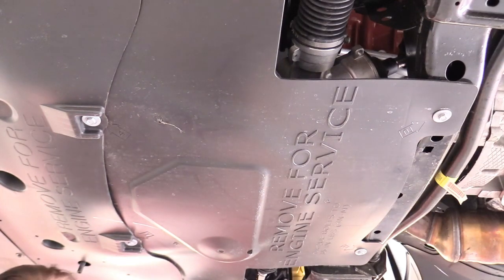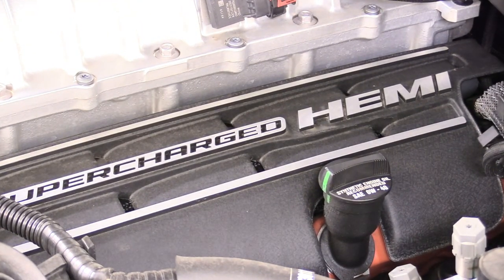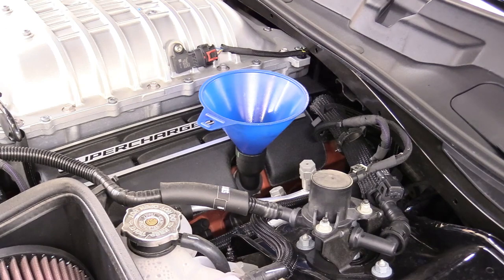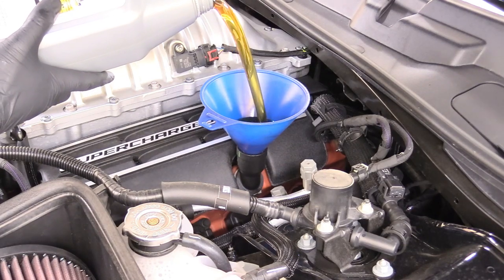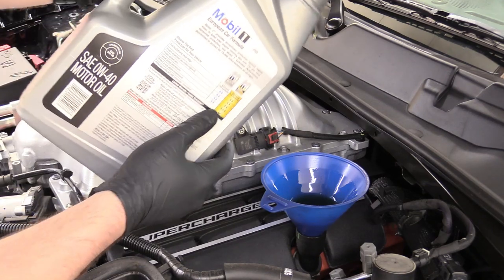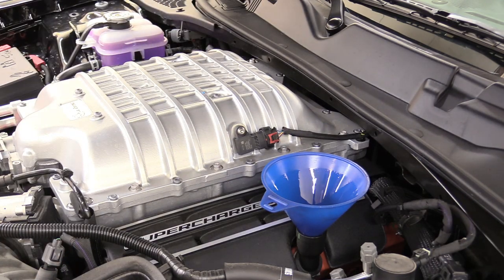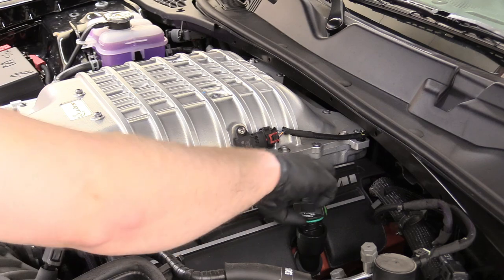Our oil fill cap is on the right side of the engine, to the right of the supercharger. Remove it by turning left and lifting straight out. Place our funnel, grab our oil, and add seven quarts — that's our full oil capacity. There's seven quarts. Remove the funnel and replace the cap.